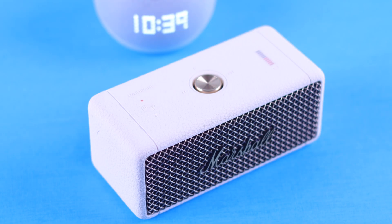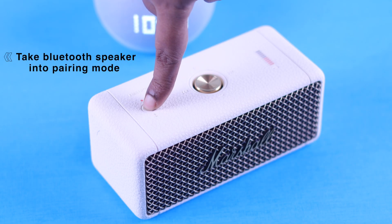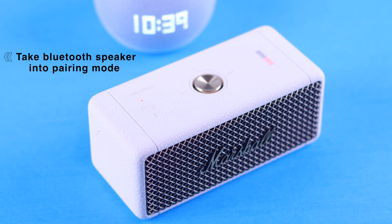First of all, whatever Bluetooth speaker you want to use with your Echo, depending on the nature of your Bluetooth speaker, take it into pairing mode.